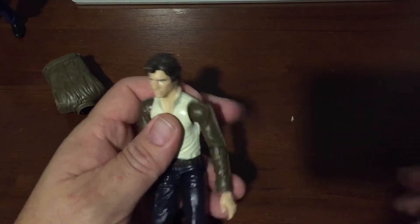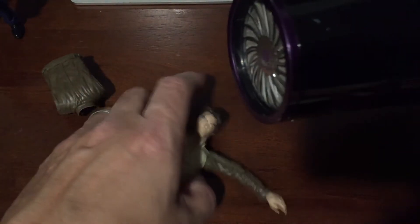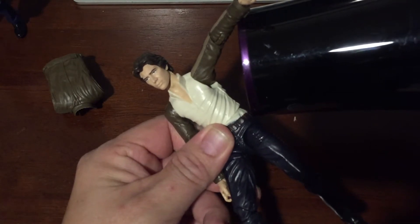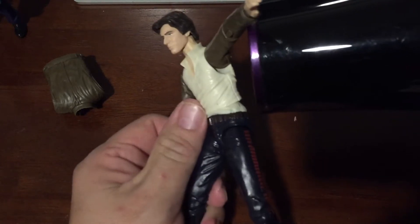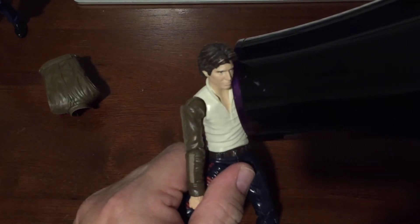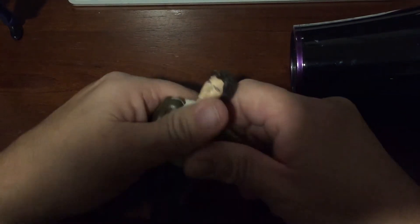What you do is take a blow dryer, put it on high heat, and heat up the joint. If you heat up the joint and get into it, you'll soften the plastic inside. Leave it on for about 30 seconds, then just pull straight out — and you can see the arm comes right off.